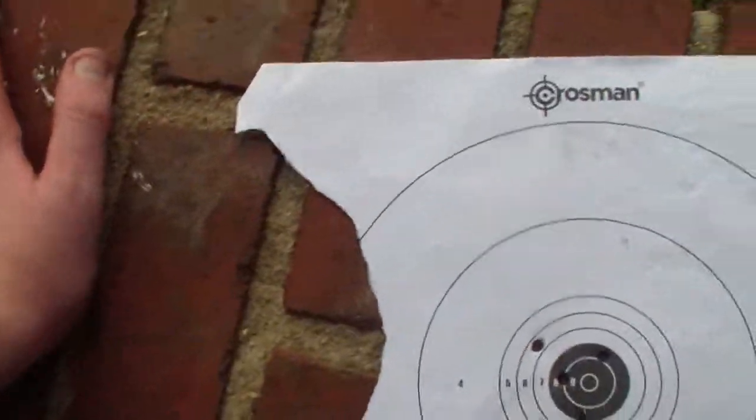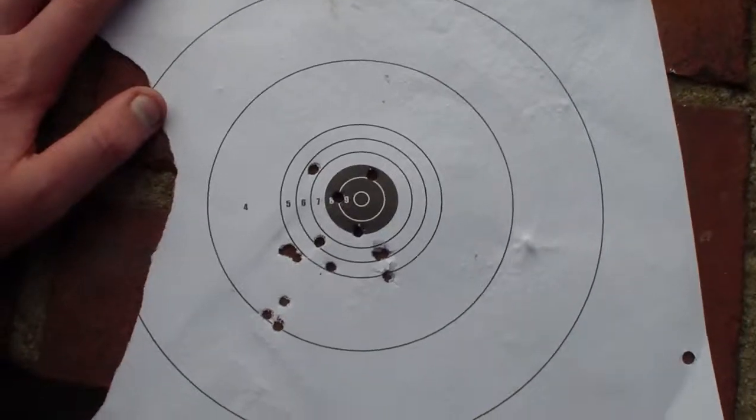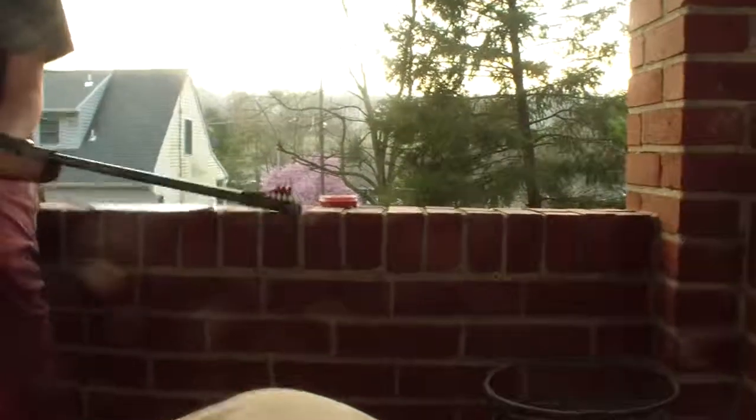This is the grouping — the target's a bit ripped because of my holder. This is the grouping before we got sighted in. We're going to be putting another target on and zooming in on the target so you guys can see the groupings. John, you want to take the camera for a second? So this gun... I'm just making sure that they hear some.